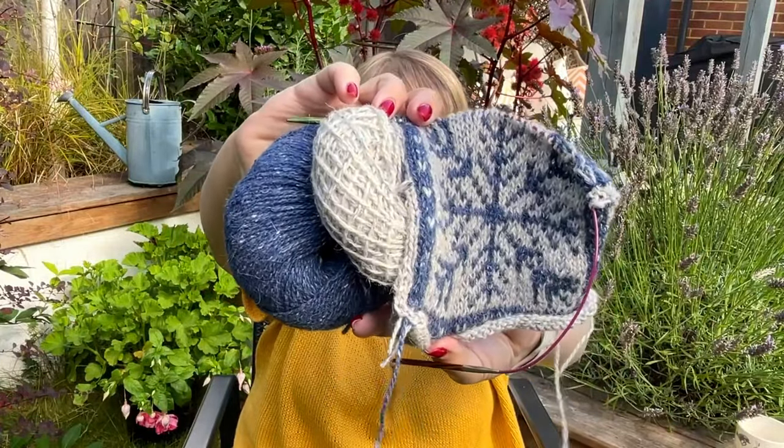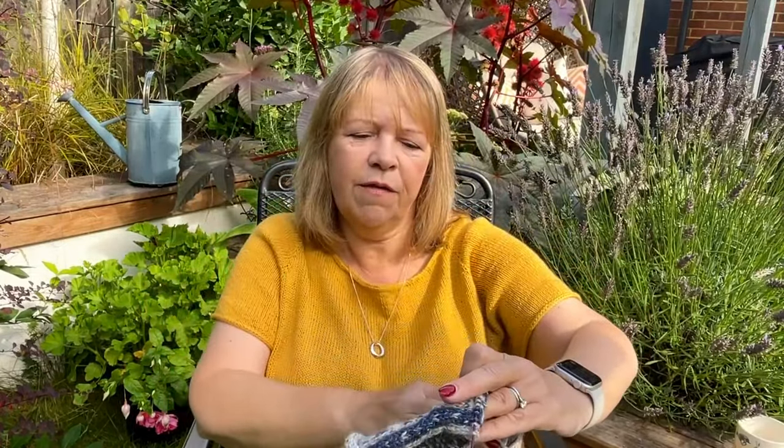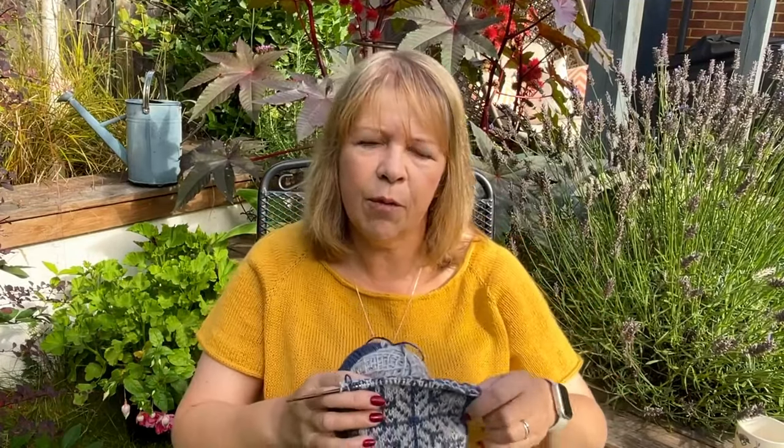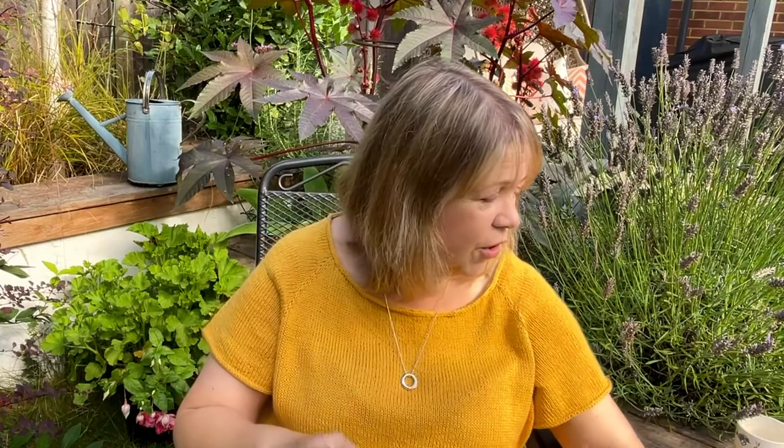It's knitted in Rowan Felty Tweed. They're going to launch a square every week. I don't know that I'll do the whole blanket because it's a big commitment and I'd like to knit other things to talk to you about. What I want to do is either a cushion or a blanket, but I think a cushion — it will go into my new studio room. I'll talk more about that towards the end of the video.